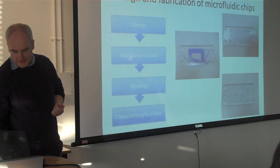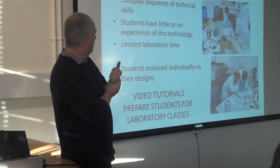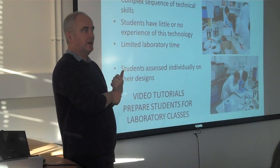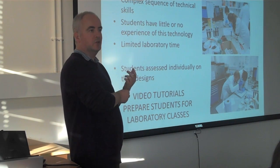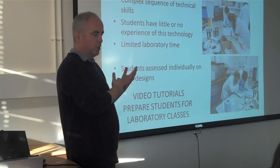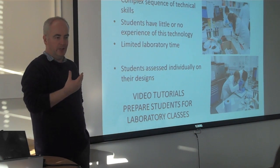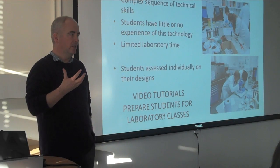Now, the teaching challenges in this: it's quite a complex sequence of technical skills. I've been in this field for quite some time and you forget how strange and counter-intuitive flow is at this level. There's no turbulence — you get laminar flow. Nothing works the way you expect it to from the macro scale. And the skill set that you have to build up for the design of this application is, again, totally new.